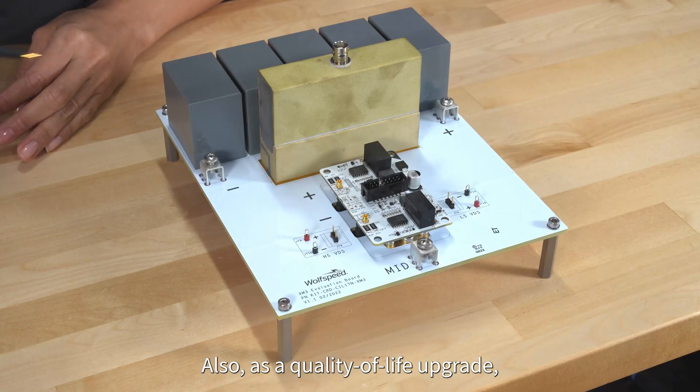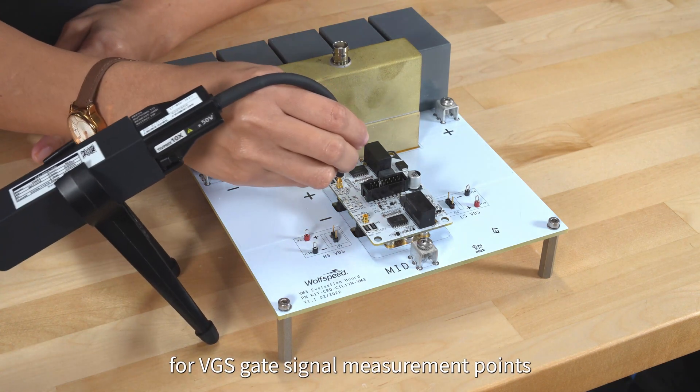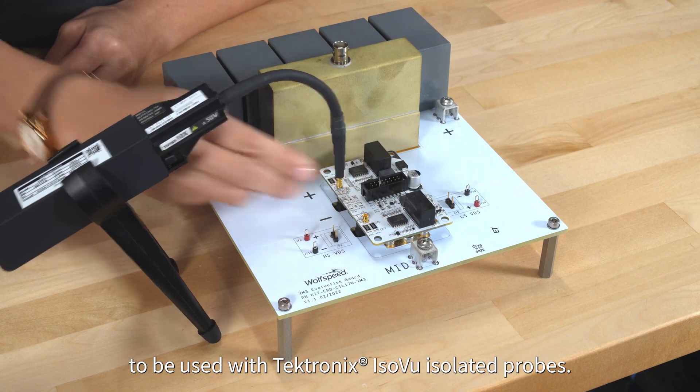Also, as a quality of life upgrade, we've added MMCS connectors for BGS gate signal measurement points to be used with the Tektronix ISOBUS isolated probes.